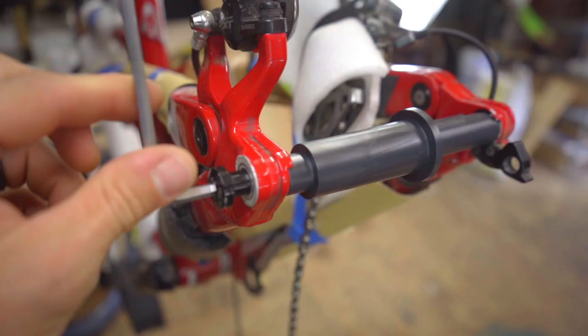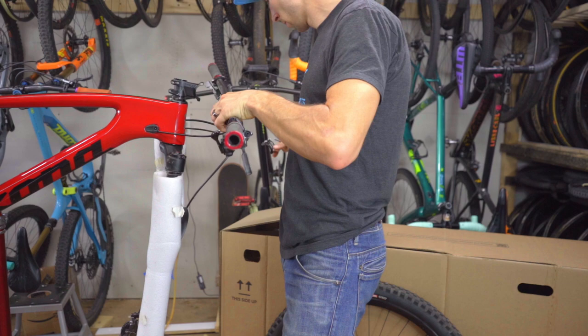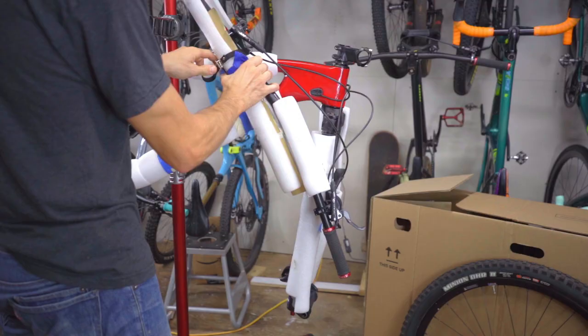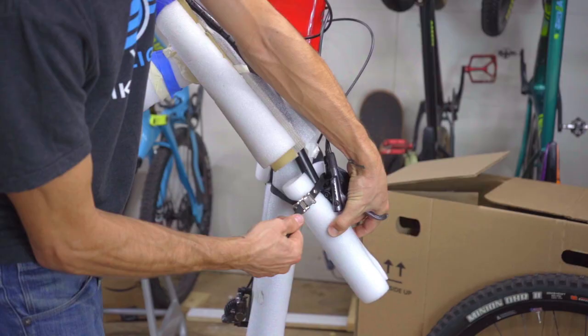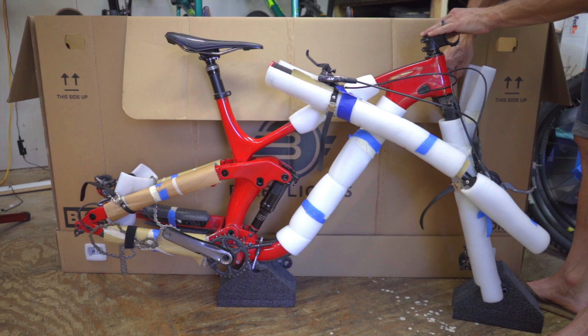Remove your bars and secure them into place with proper padding. Be sure not to put any undue strain on the cables that could cause them to kink. Let the air out of your suspension fork — this reduces the overall height of the bike, allowing it to fit into boxes that aren't as tall.